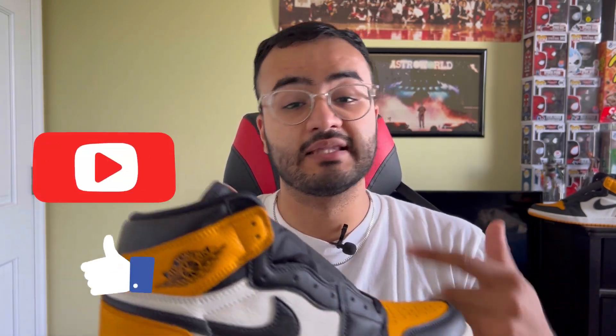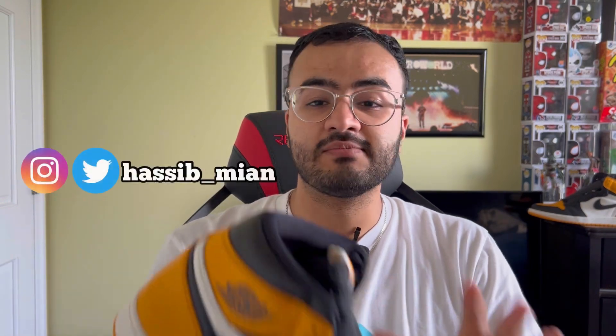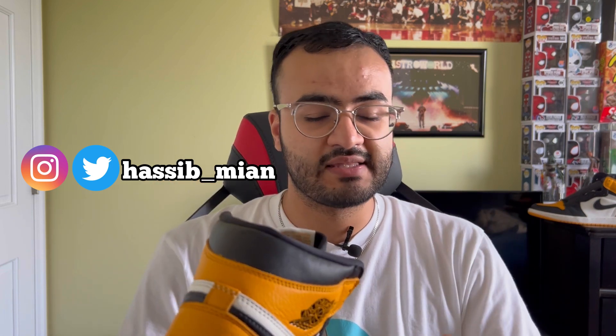A big shoutout to End Clothing once again — I definitely love the shoe a lot. In the comments, please let me know what you think of the Air Jordan 1 Taxi: do you like this shoe, or are you tired of the Air Jordan 1 model? Make sure to hit the subscribe and like buttons — I really appreciate it. It's been my first video in a few months, so I'm hoping to be more consistent and continue to give you guys content on sneakers and hats I pick up. Follow me on all my social media at Hasib underscore Mian on Instagram and Twitter. I'll see you guys on the next video. Peace.